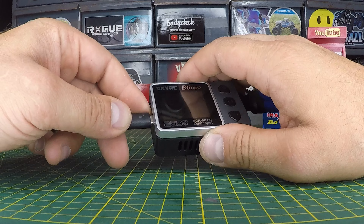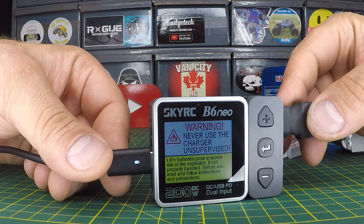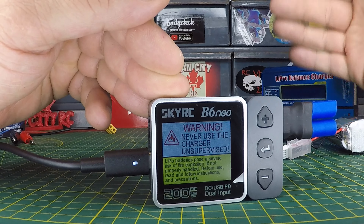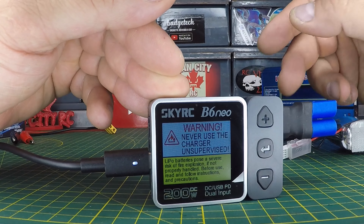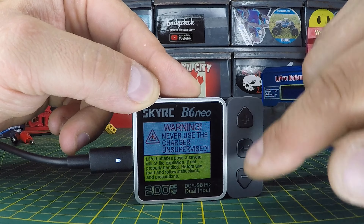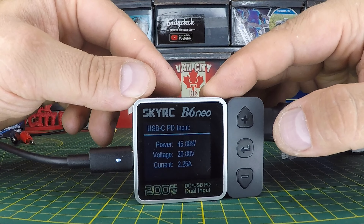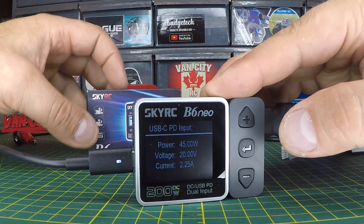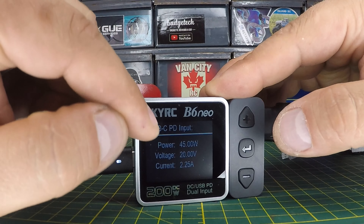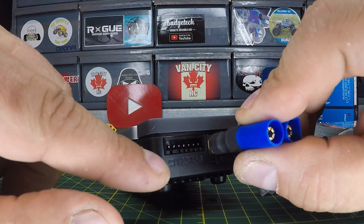We're going to plug in the PD input. Check out that screen — nice bright LCD screen. Following the startup screen, we've got a warning screen: never use the charger unsupervised, plus some battery risk and proper handling instructions. To get out of that, use the select button to hit enter; you also have plus and minus buttons to scroll up and down. Now it's showing the specs of our power supply: 45 watts of power — that's underpowered for what this can handle, since it supports 80 watts on PD, but it's fine for this demonstration. Voltage is 20 volts, current 2.25 amps.